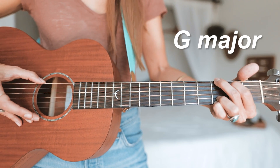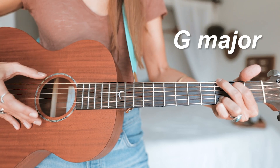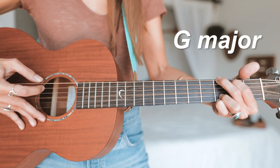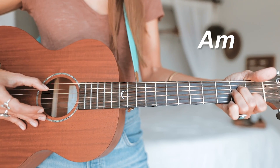The root of the G major is of course the G note, so we're going to be up here on the sixth string. One and two and three and four and. A minor — we're going to be picking here on the fifth string.